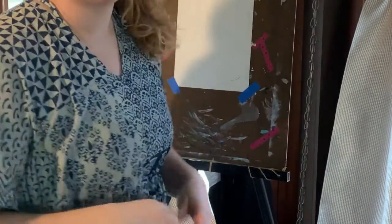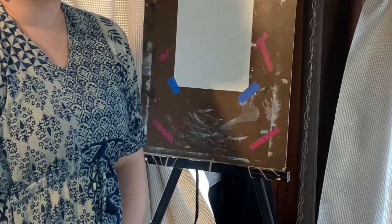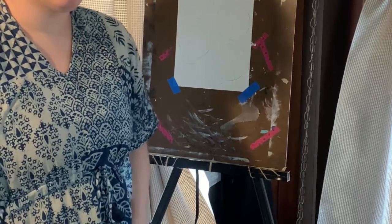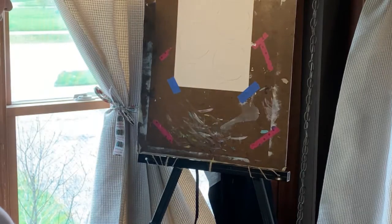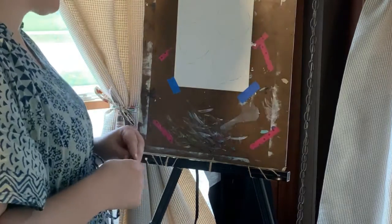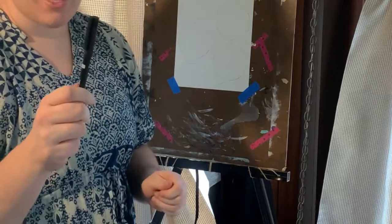Good afternoon everyone! My name is Emily and I'm the program director at Arthouse Inc., and today we are going to be doing an exercise on how to shade with pen. To do this exercise you will need a piece of paper — I drew some circles using a coaster — and a pen.